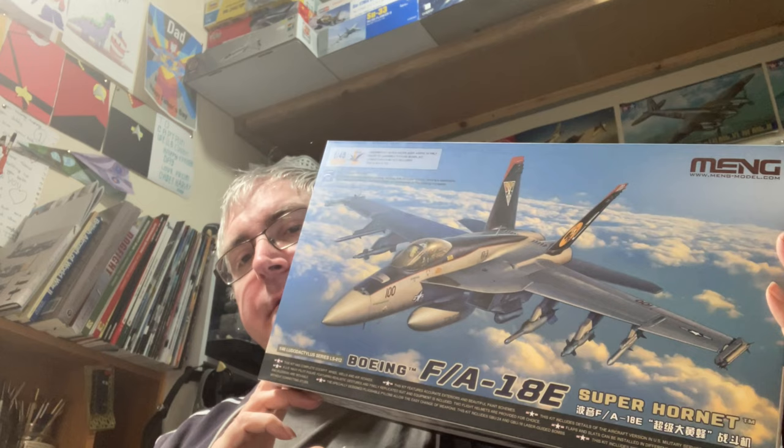Hi everybody, today I've got another inbox review for you. We're going to be looking at Meng's Boeing F/A-18E Super Hornet. There are quite a few kits within this scale of the Super Hornet — probably this one and the Hobby Boss are the best two in scale. The reason I picked this one is because I've never built a Meng kit and I thought I'd like to see how it goes together, what the plastic is like. The kids got me this one for Christmas.